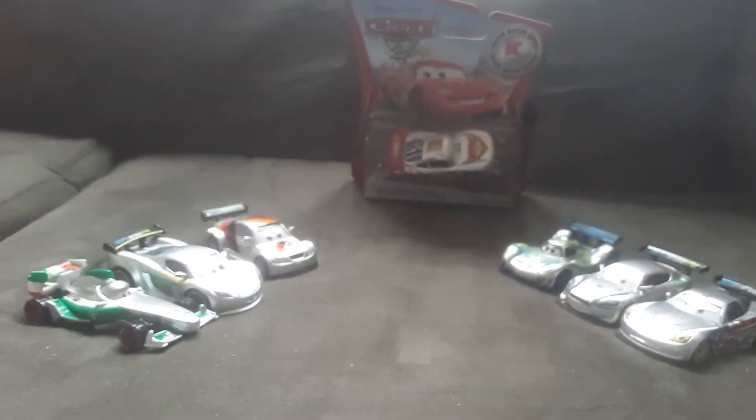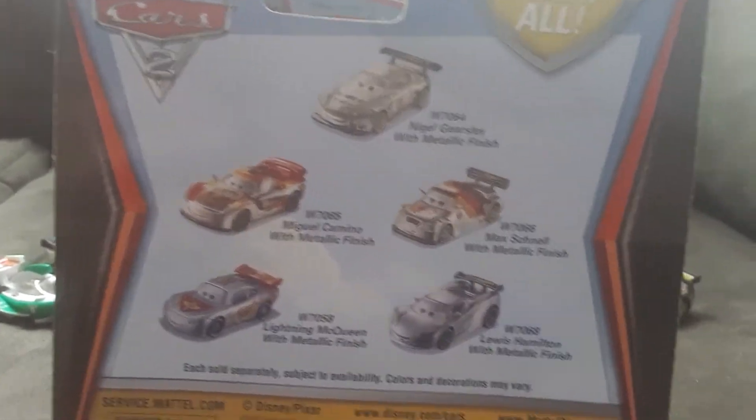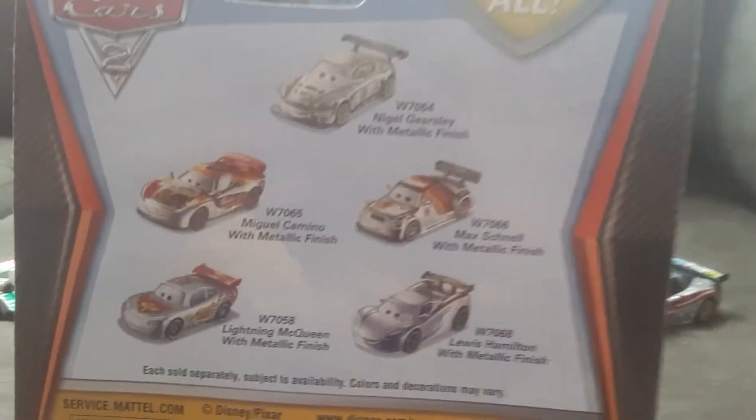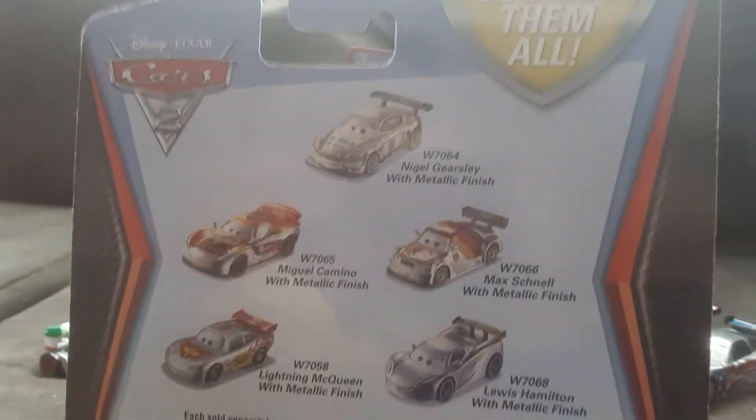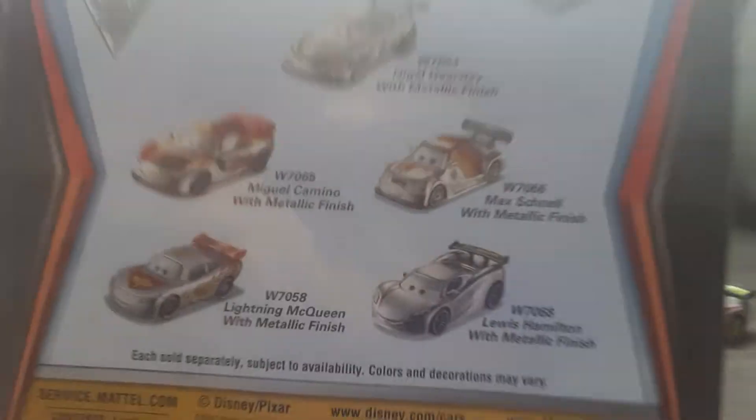I already reviewed those three. So if you want to see those three reviews, go into my channel and go into the playlist of Cars 2 videos — Silver Racers or World Grand Prix. Or go into my videos and you'll see those reviews.